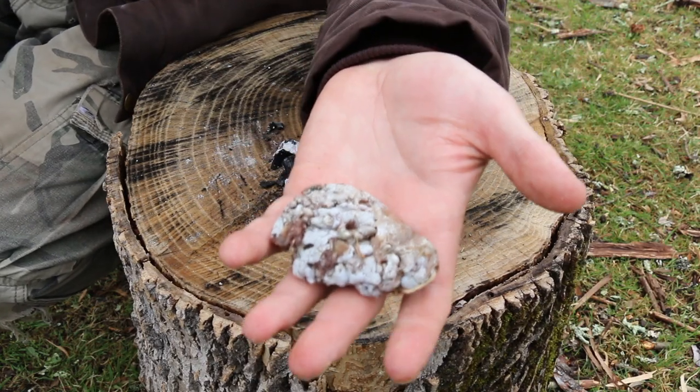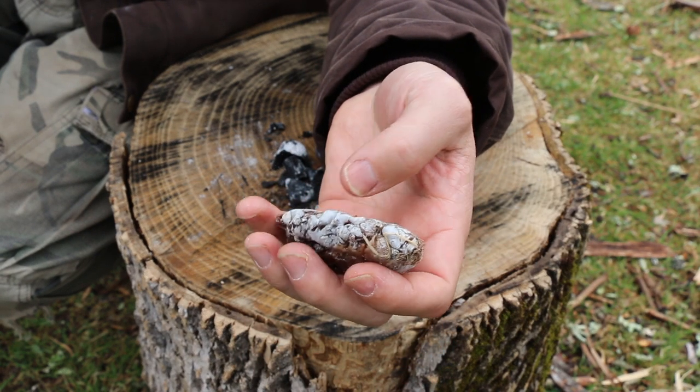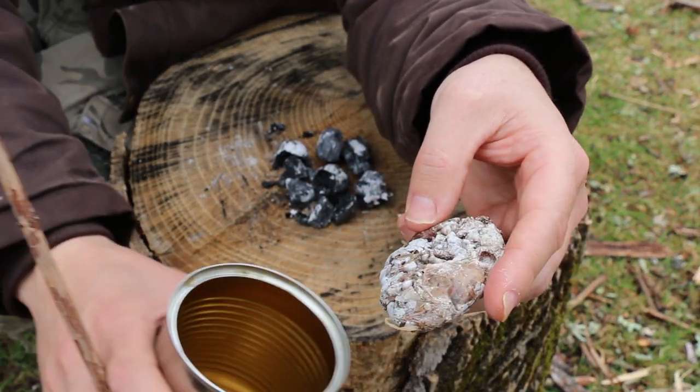Okay so here is what our collection of sap looks like. It's a little bit hard on the outside but don't be fooled — it's still very sticky and pliable, and we're going to put that in our soup can.